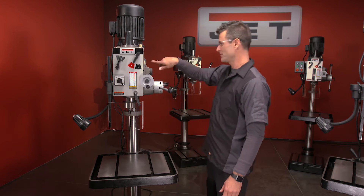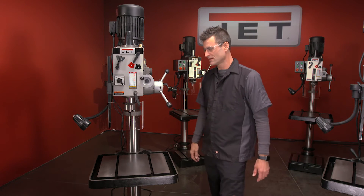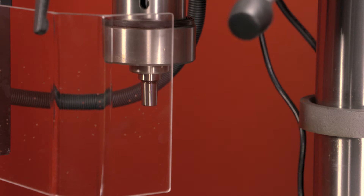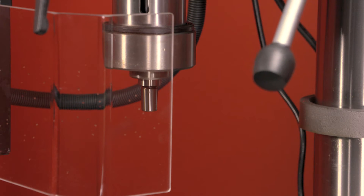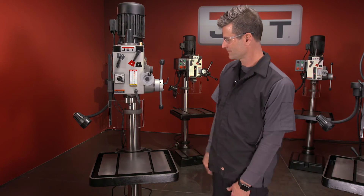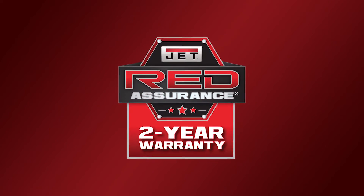This head will tilt — it'll go 30 degrees to the right and 90 degrees in the other direction. It's a big cast iron unit. And how about that — is that a cool tool or what?